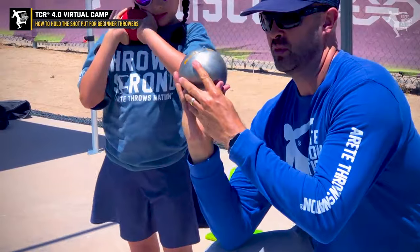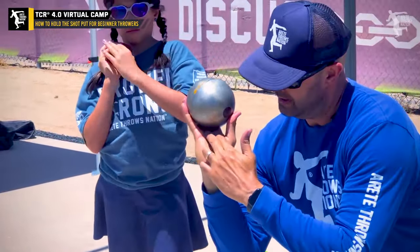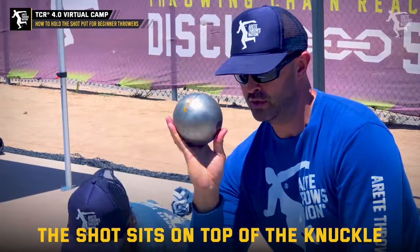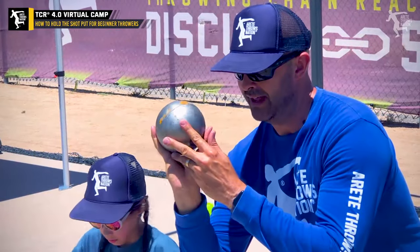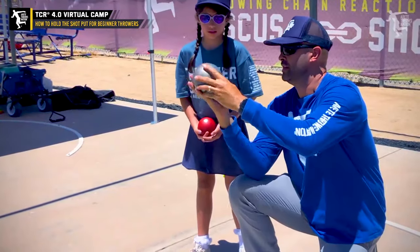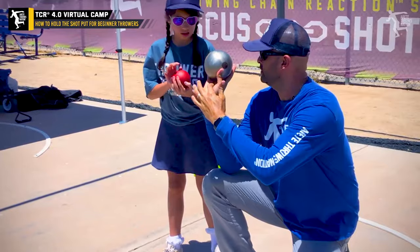One of the things we're going to look at is the shot put — we're putting it up on the knuckles, and notice where the thumb is. The thumb sits here. A lot of times young throwers put the thumb on the side of the shot. So we're going to try to put that shot put up on your knuckles.